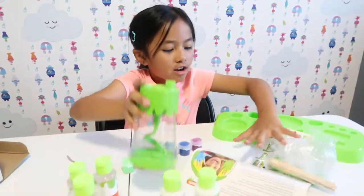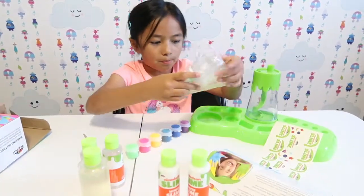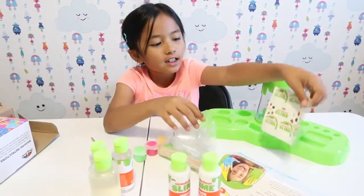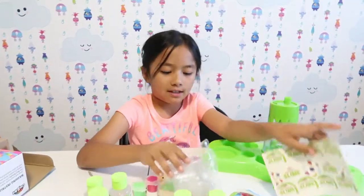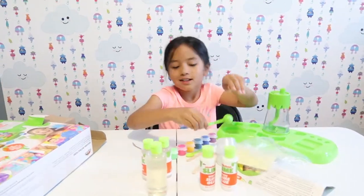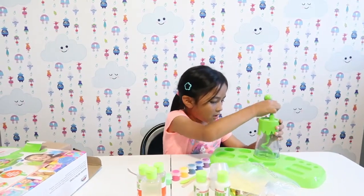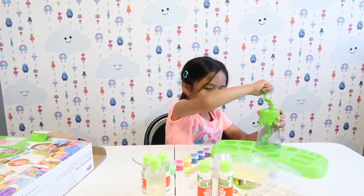Now we're going to build it. I have to put it on the base, and I think they gave us stickers to decorate the base — that was really nice. Got the sticks.